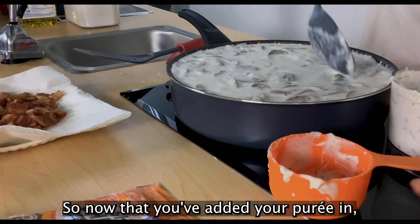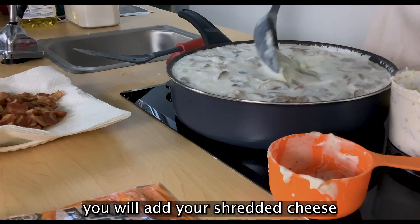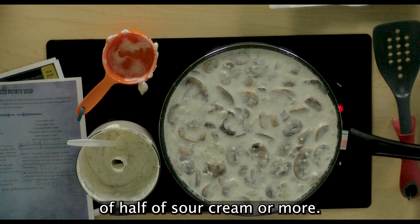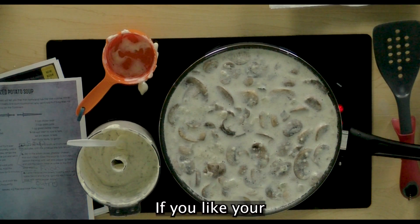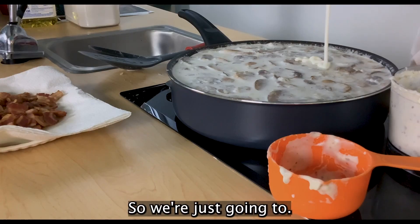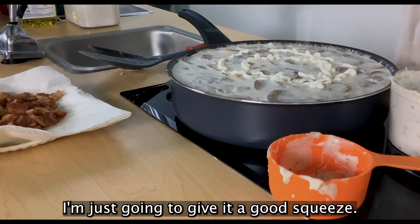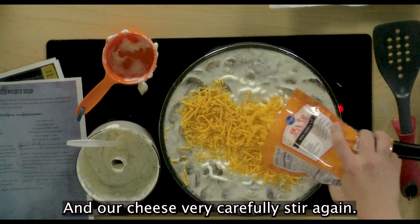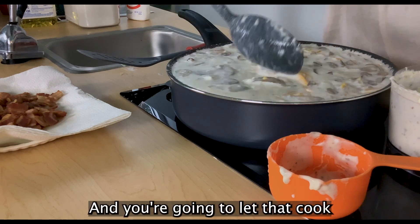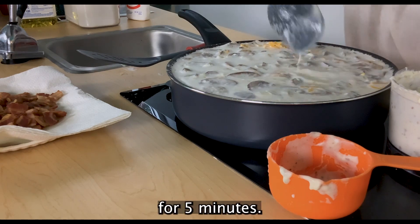Now that you've added your puree, you will add your shredded cheese and your sour cream. You're going to use three-fourths of a cup of sour cream, or more if you like your potato soup a little heavier. Add the cheese and very carefully stir again. You're going to let that cook for five minutes.